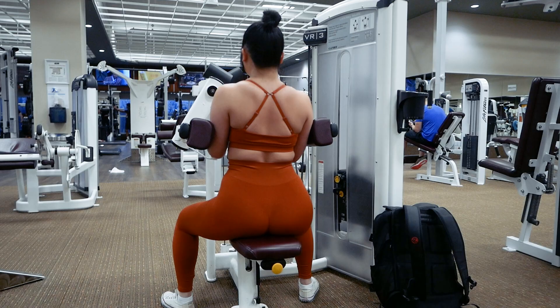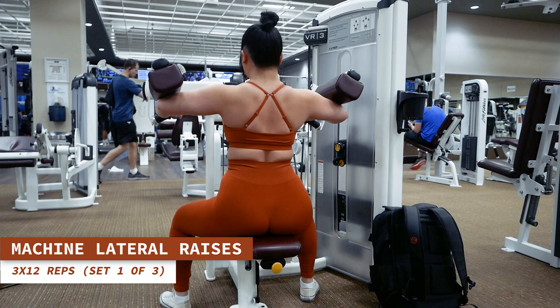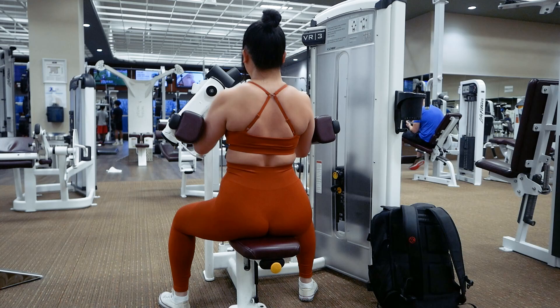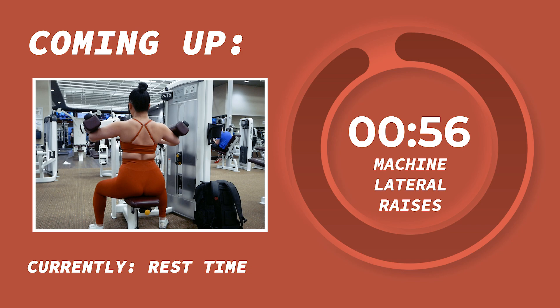Let's start set one of machine lateral raises for 12 reps in 3, 2, 1. Upper body gains, here we come. Awesome job you guys. Let's take a one minute rest.